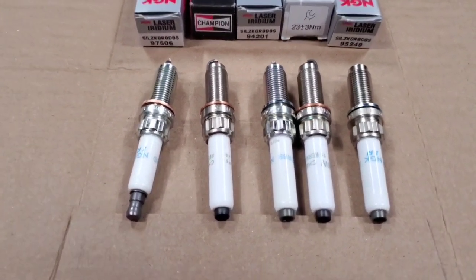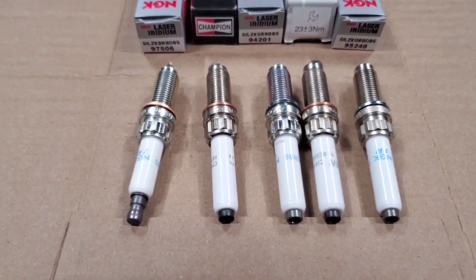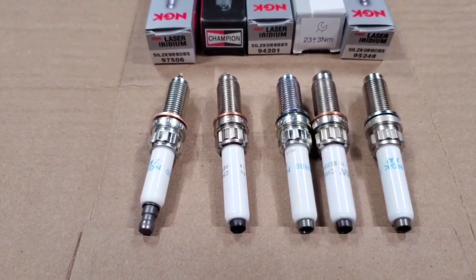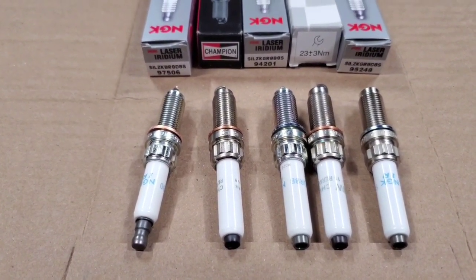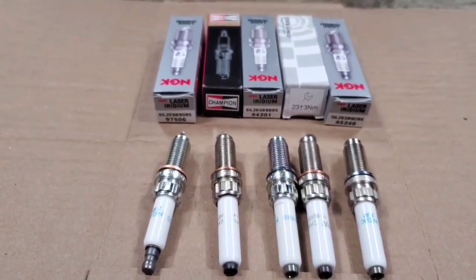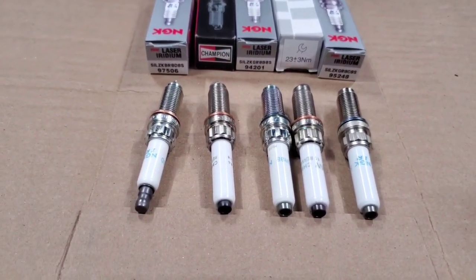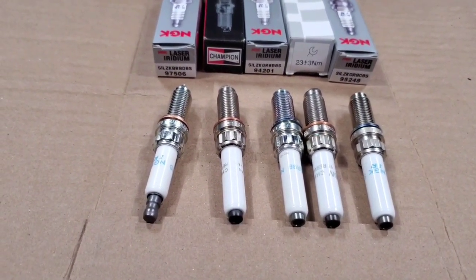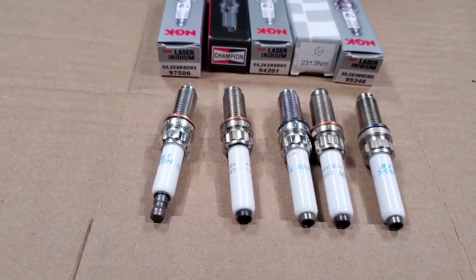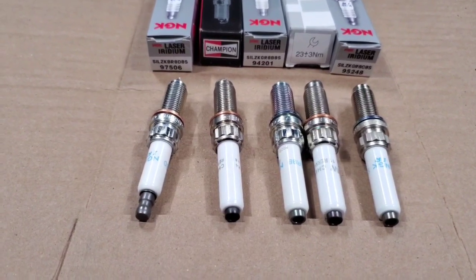Hopefully that answers all the main questions. If you have any other questions, feel free to leave them in the comments and I'll answer them. As things change, there will be more information available, especially once people get some miles on the new generation B58. We'll get a lot more feedback on how these spark plugs are running. But as of now, these are our options and the recommendation is run OEM — run what came stock. Thanks for watching.